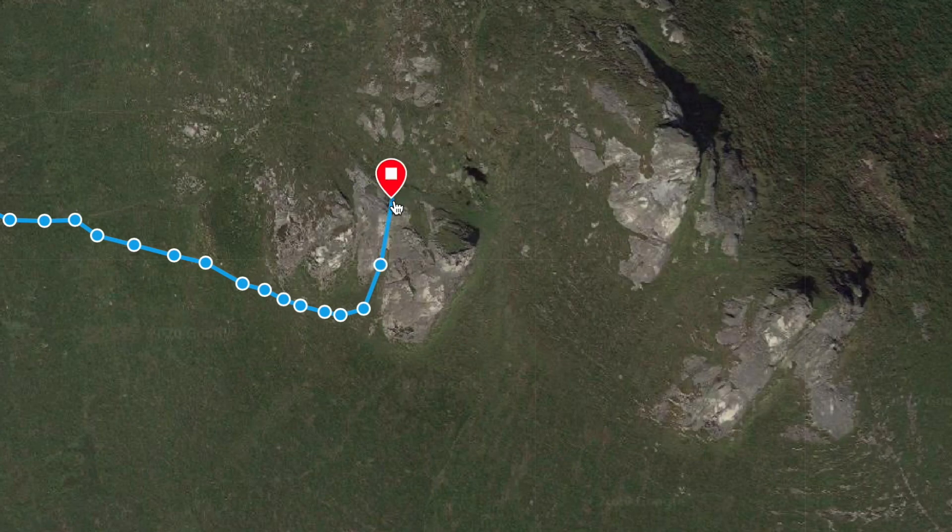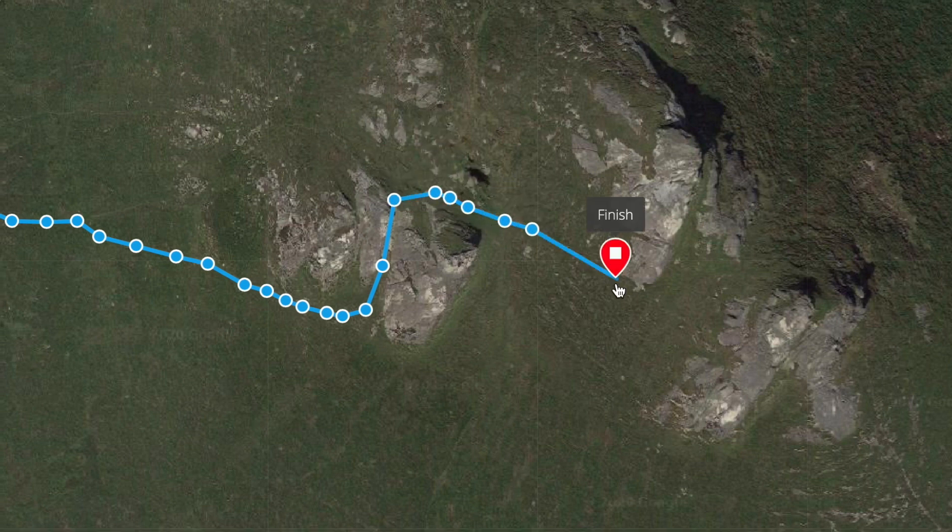Leaving the west tower, I now make my way in front of the summit tower and move south towards the south tower, to that little spot of grass that you can see as I zoom in now.